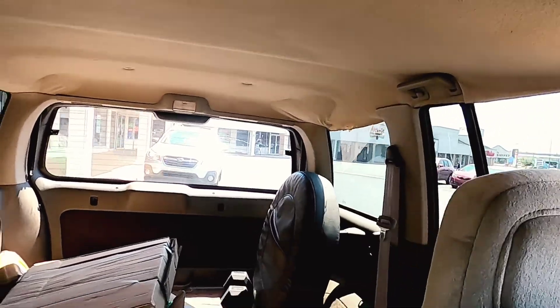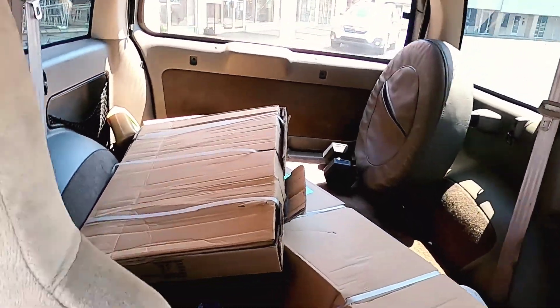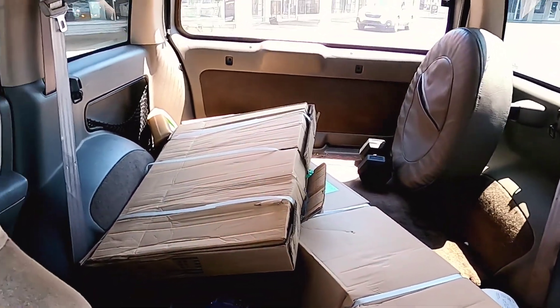We got it — those two boxes back there, pretty sure you can see them. There's a little bit of assembly required yet. I'm gonna get it to the house and take a look at it and see what I got. I'll see you there.